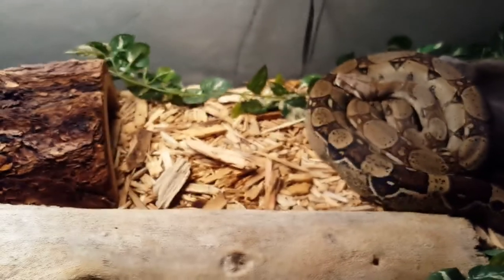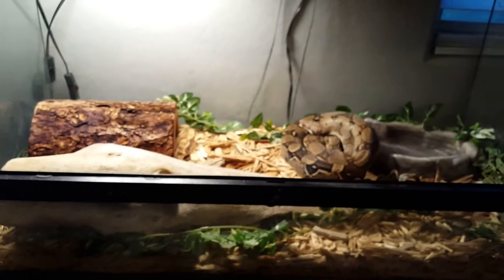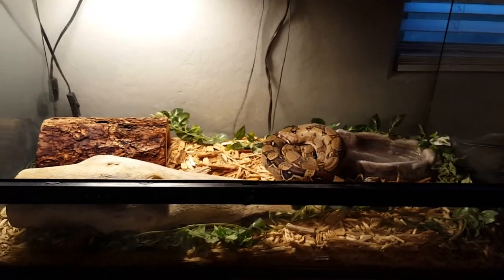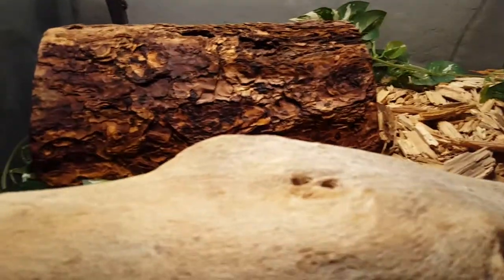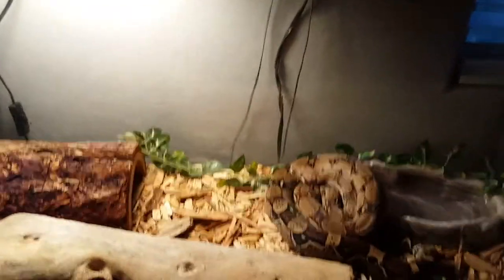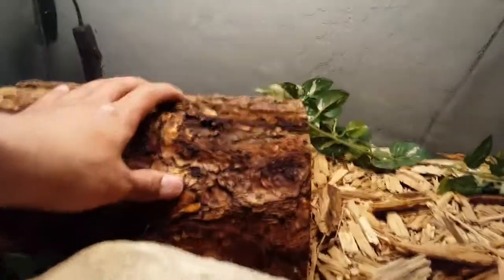Always give them fresh water at all times. Some people keep them on newspaper but I keep them on wood chip substrate — it holds humidity pretty well, looks nicer, and is relatively easy to clean. You could use an under-tank heater, but I just have two lights. You don't need light for them but I use it because they're a diurnal species.